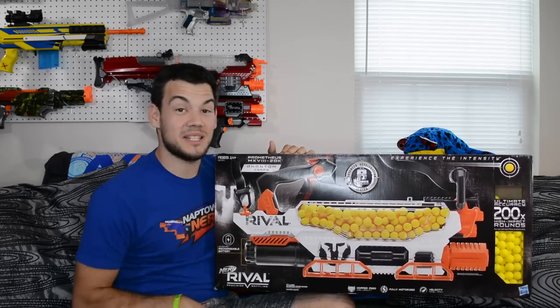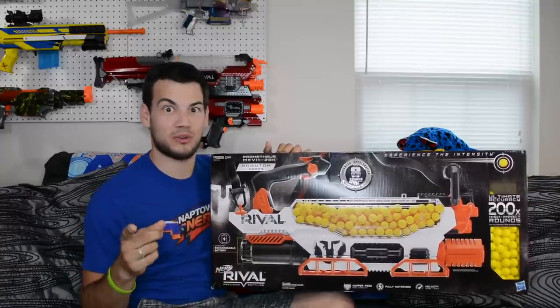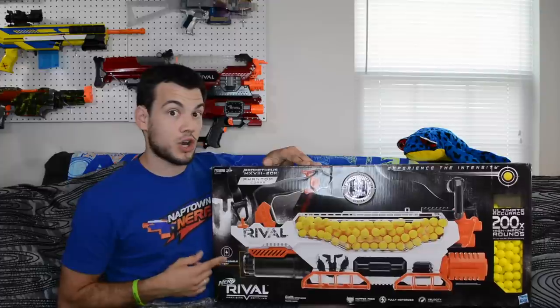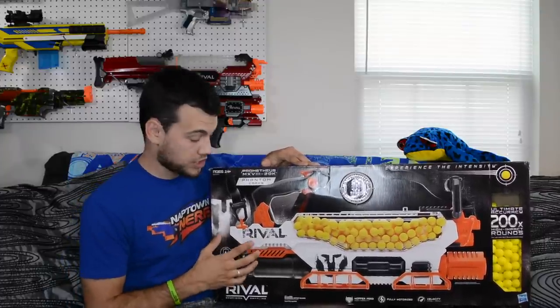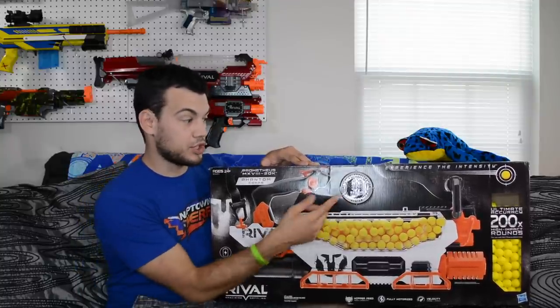This box is humongous so we're gonna go over it real quick and then go straight into the unboxing. There are a few things I want to point out — first, this thing is going to come with a rechargeable battery pack, which is awesome. I'm really excited that Nerf is moving in this direction. I liked it with the Terra Scout and now we're getting it in Rival, and it's going to be nice not having to replace a zillion D batteries every couple of days.